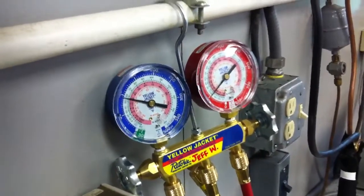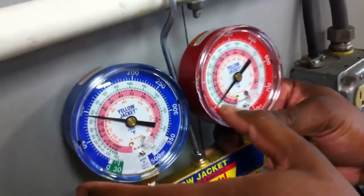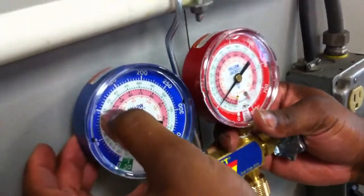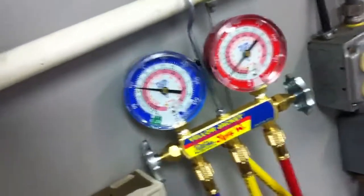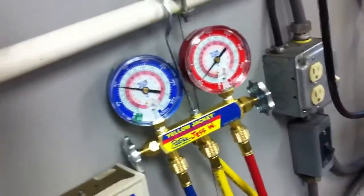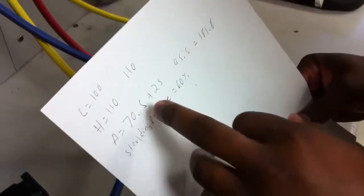One, two. Now, this is how you would check your standing pressure. On your gauges, you would take your low side and your high side and add those two together. That's 95 on your low and 100 on your high side, so you would add those two up. We're going to go on my partner's old readings - he had 100 for his low and 110 for his high. Add those two and divide by two.